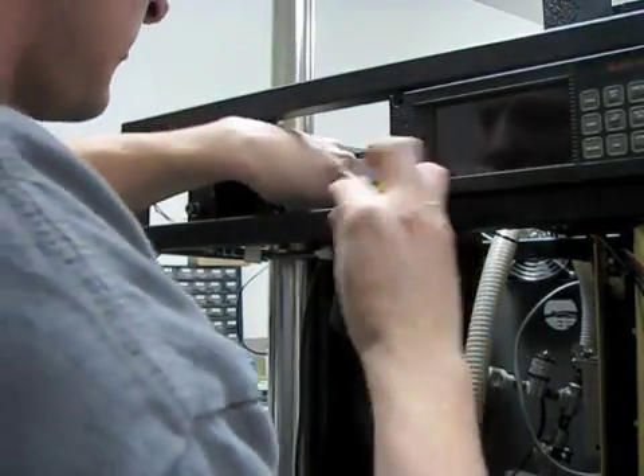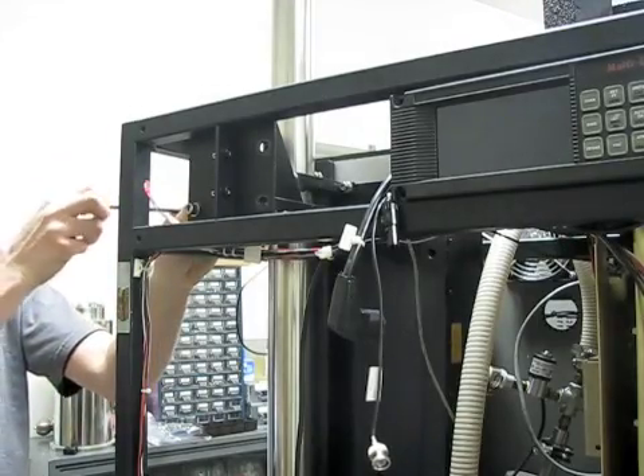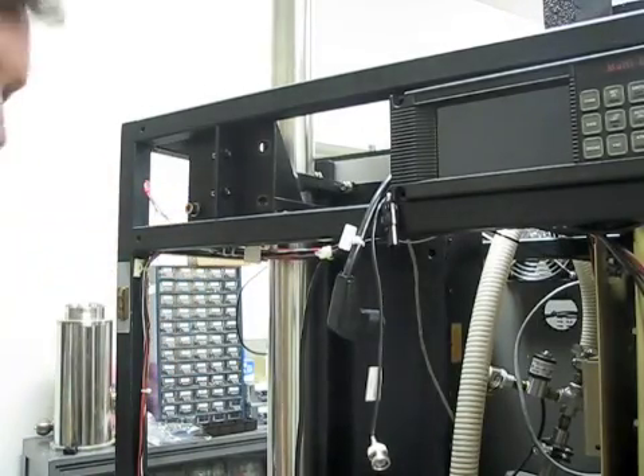You'll have to loosen the shipping bracket that is normally secured before the Voyager is shipped, as shown here, using the 3/16ths T-handled Allen wrench.